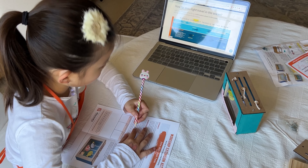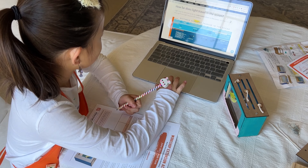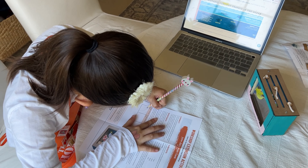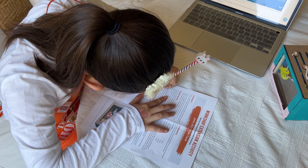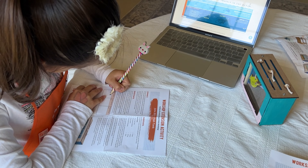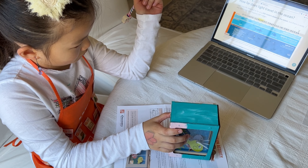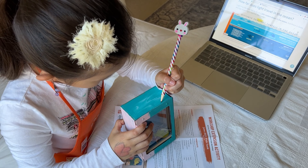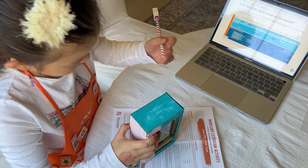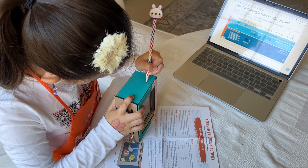The Home Depot Kids Workshop also comes with the workshop extension activity. Your kids will really love adding this to their experience. The workshop extension activity has three parts which include connect, investigate, and innovate. Emi and I investigated and learned more about the ocean by looking on the National Ocean Services website. We found that the ocean is divided into three zones. Emi divided the fish tank into three layers and added some of the names of the fish that live in those three zones.